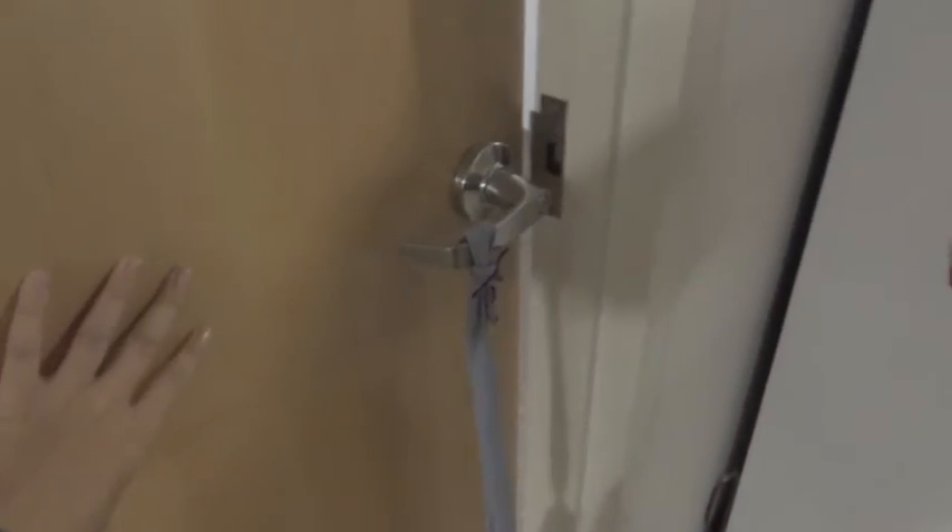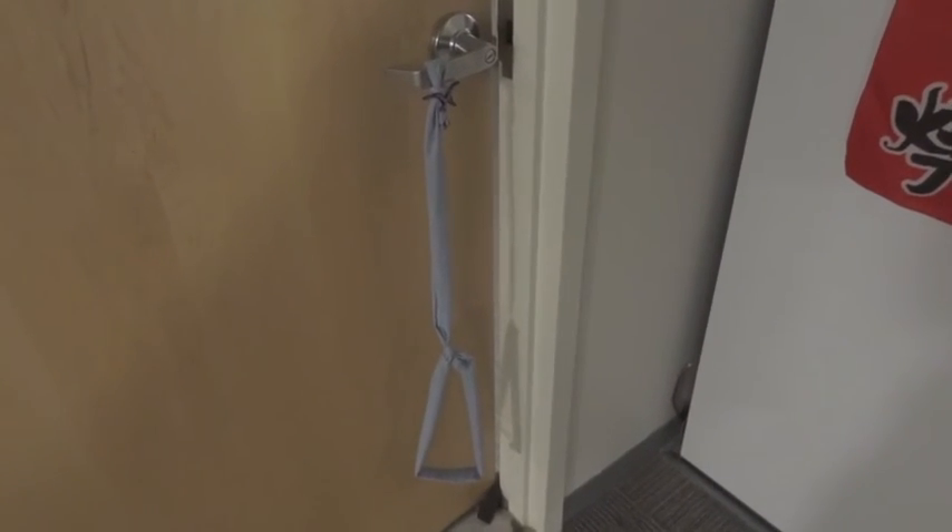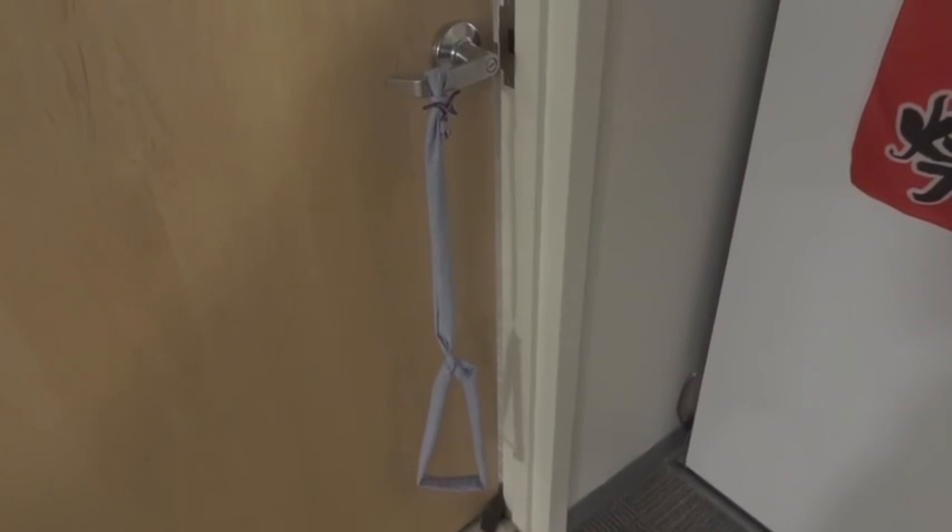Luckily for me, this actually works quite well. I put my foot in here, and I turn it, and then I'll use my other hand to push the door, and it works pretty well. I'm quite happy, as my first assistive device I've made is functional, and will definitely help me out. Thanks for watching. Bye.